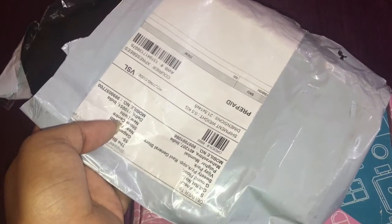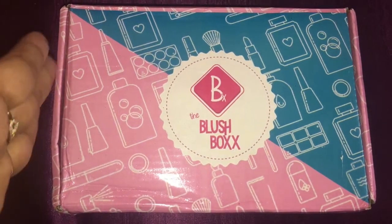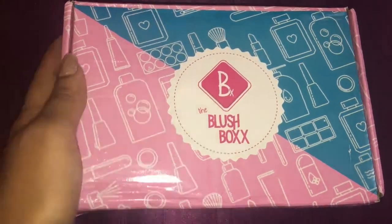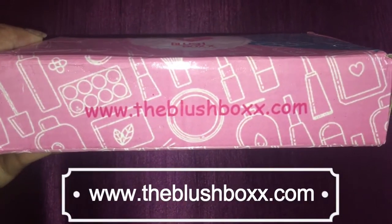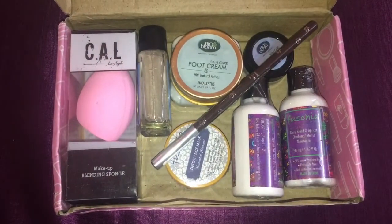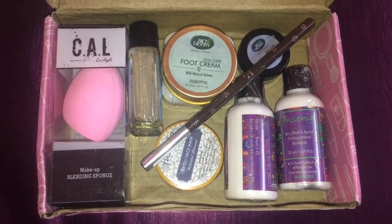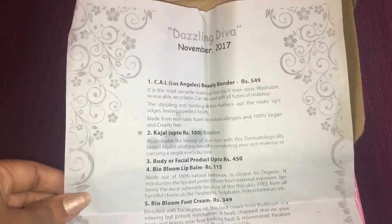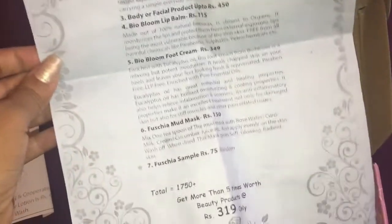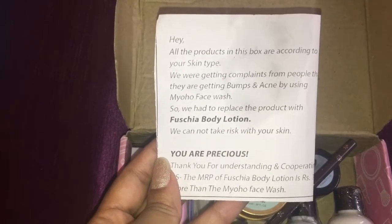It comes in a plastic packaging which I have already taken off. Most subscription boxes come in cardboard packaging like this, and this one has the same kind of packaging. They have mentioned their website on it. All the products were packed in one single plastic which I have already taken off. The theme for November's Blush Box is Dazzling Diva, and they have mentioned all the products along with their prices. I really like that they have sent a note stating that they have changed a product.